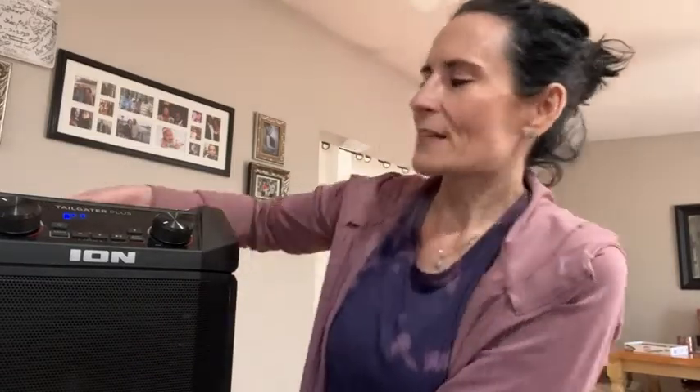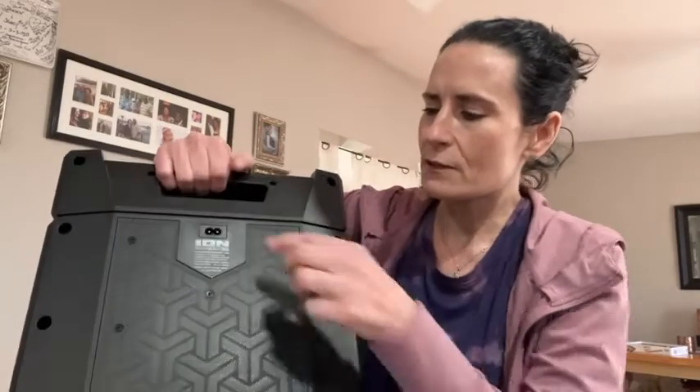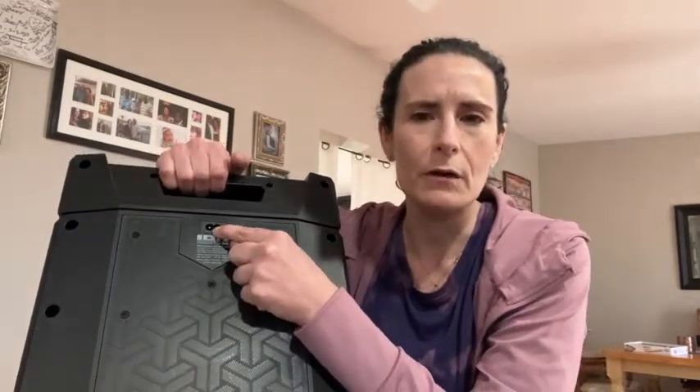This is basically a modern day boom box if you will, and it's pretty light and easy to carry. In the back it has a handle to make that even easier. You can also see that this is where the charger plug goes.